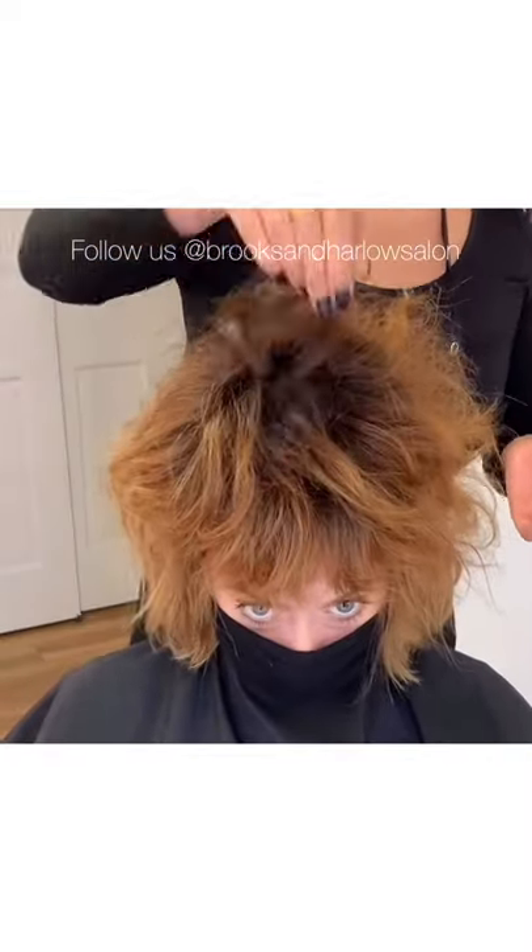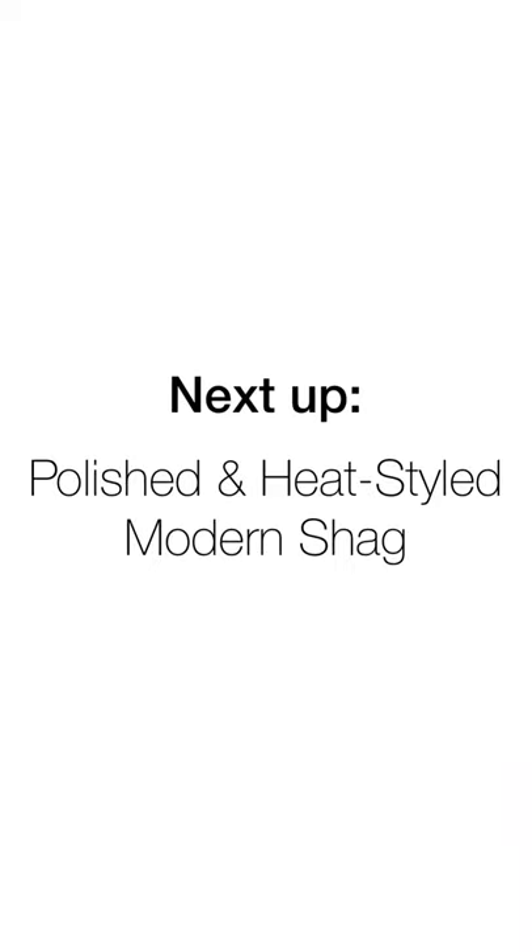Here we have the finished style. It's important to note that Teri does have naturally wavy hair and we're using her natural curls, but if you don't have natural curls, stay tuned for the next look as we go over how to use a flat iron to add texture and wave to a modern shag.